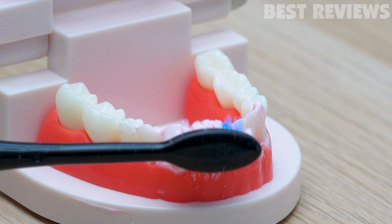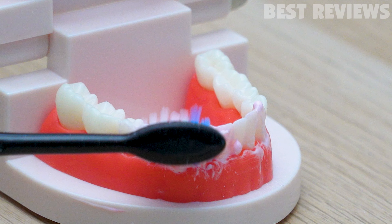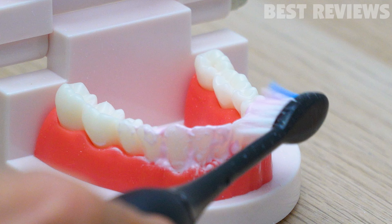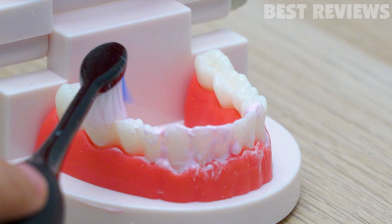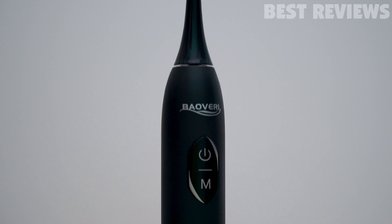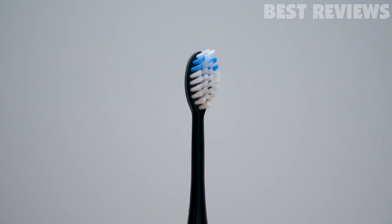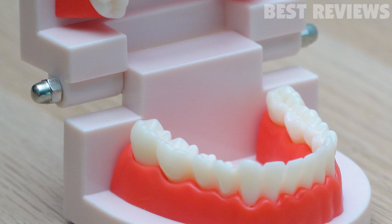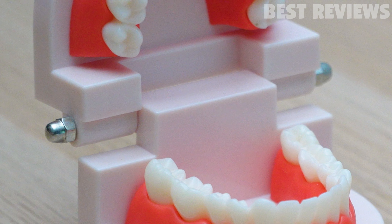Overall, this toothbrush is really easy to use — it has a nice design, and it is compact, rechargeable, and waterproof. I really like it and I recommend it to everyone. That's all for the review. If you want to get one, you can click the link in the description. Thank you for watching, and don't forget to click the big red button to subscribe to our channel. See you next time.